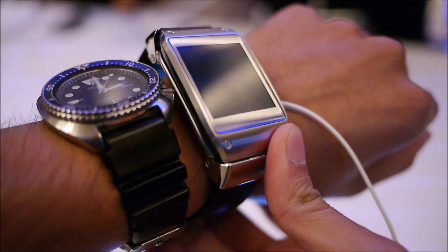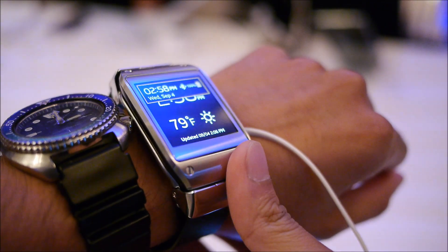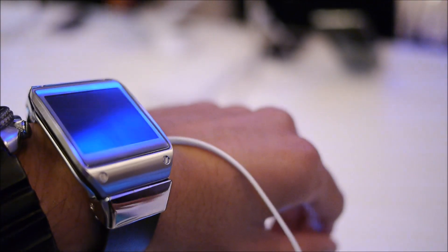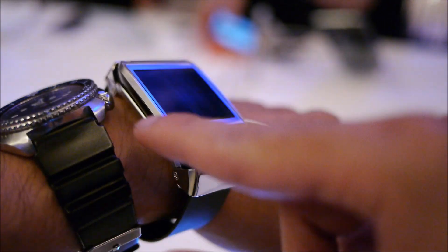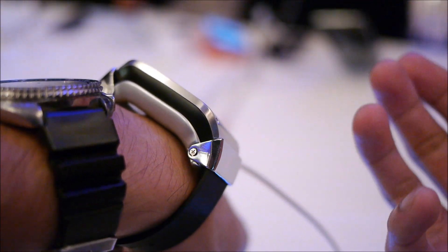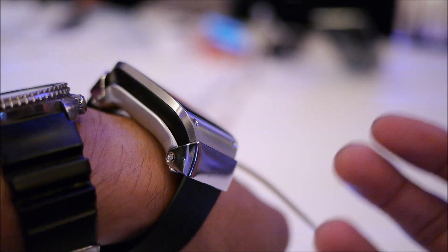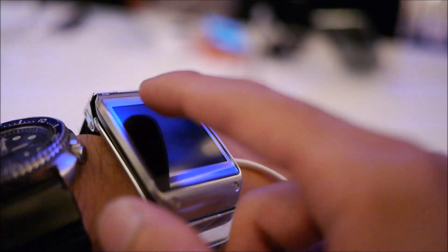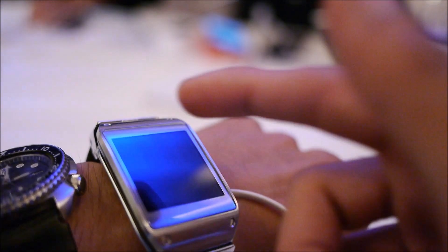Just looking at the design, it's pretty nice. It doesn't seem campy or cheap — it seems like it's constructed from really nice high-quality material, stainless steel for the most part. You can tell the size, it's pretty thick, but when you think about the components it's packing inside, it's warranted. It has a very nice premium feel to it, very nice compared to their smartphones, which is crazy to say.